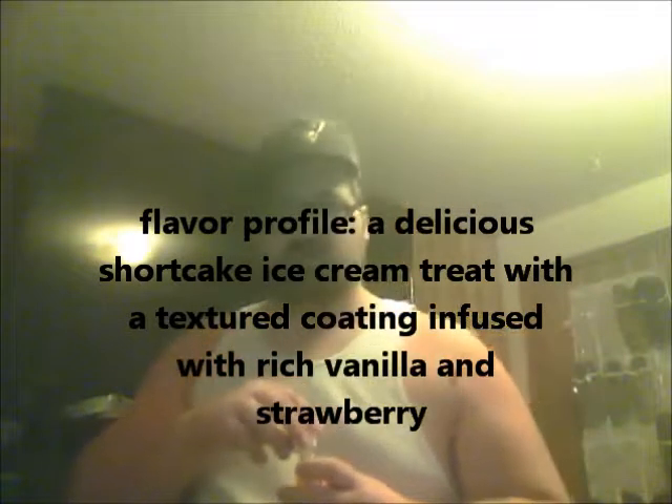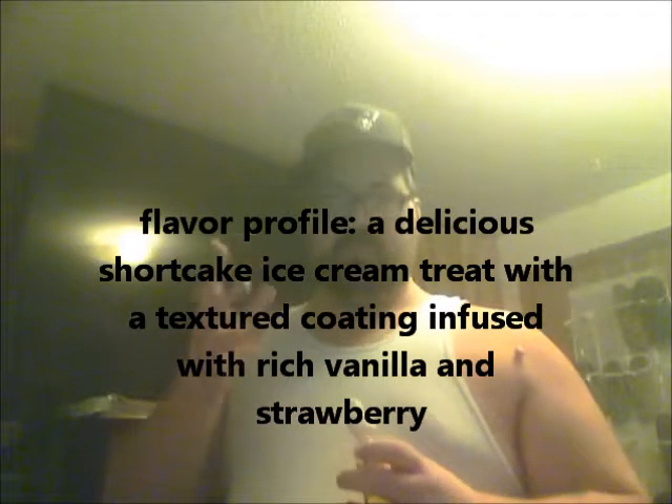Let's dive down into this here. Smells pretty good. The flavor profile on this is a delicious shortcake ice cream treat with a textured coating infused with rich vanilla and strawberries. Sounds pretty good. Definitely smelling that strawberry, and I smell the vanilla ice cream.